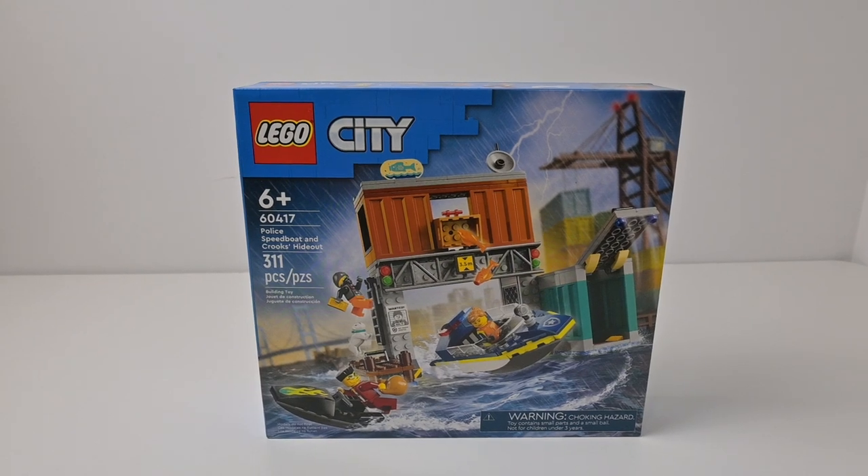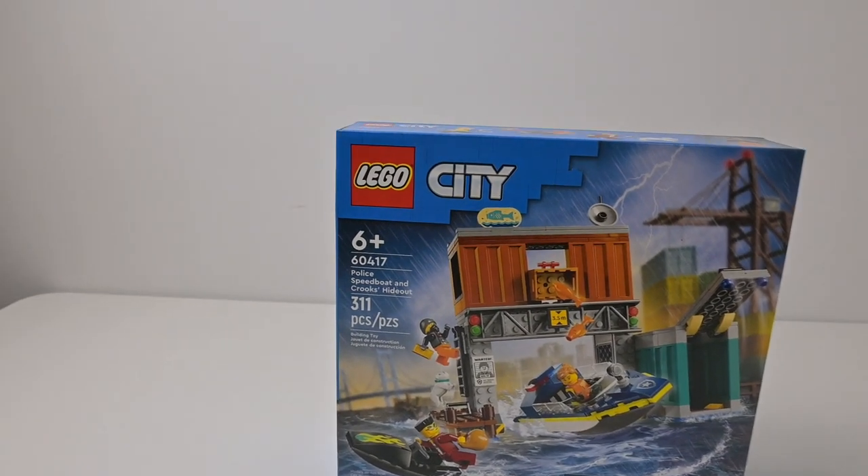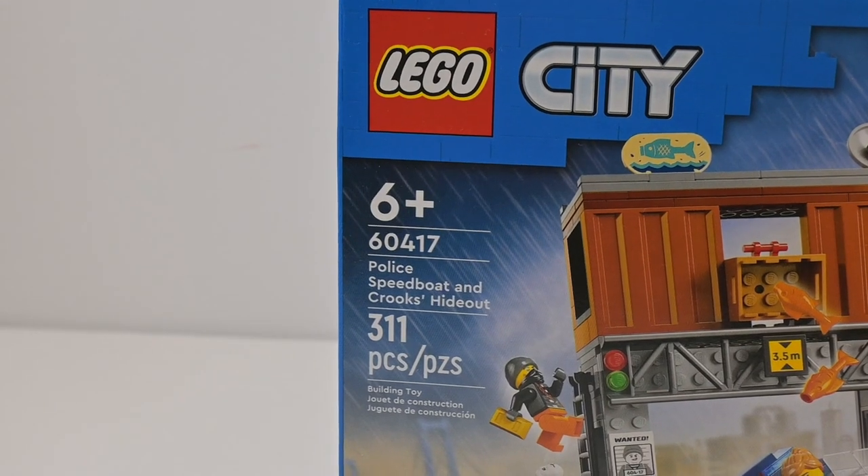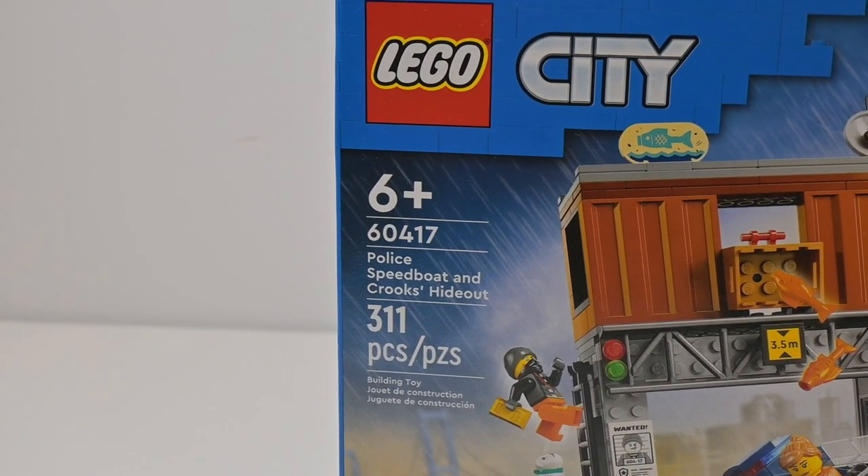Hello and welcome to Baseplate Reviews. Today I'm going to be doing a build and review of the LEGO City Set 60417 Police Speed Boat and Crooks Hideout with 311 pieces.